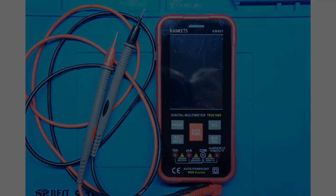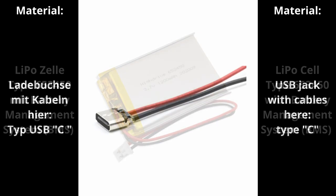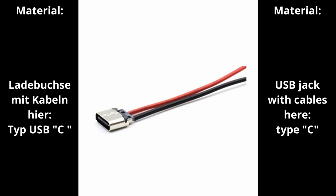For the conversion you need the following material. A LiPo battery cell type 653450 with BMS, or battery management system — you will find these for approximately 10 euro at Amazon, a little less on eBay. Also a USB jack with cables; I used USB type C, which you will find on AliExpress for about 1 euro 50 cents for a pack of 10.